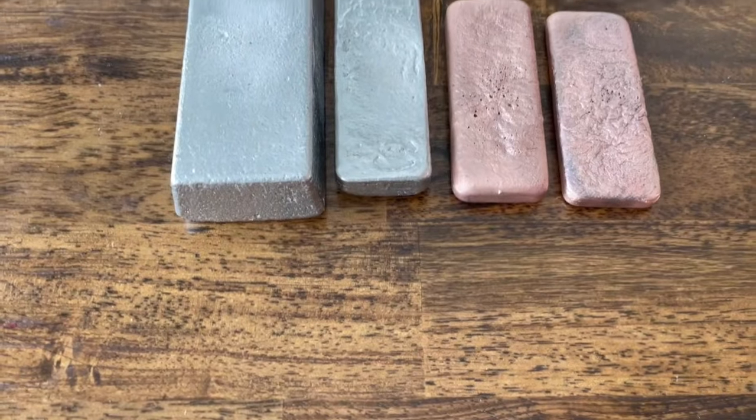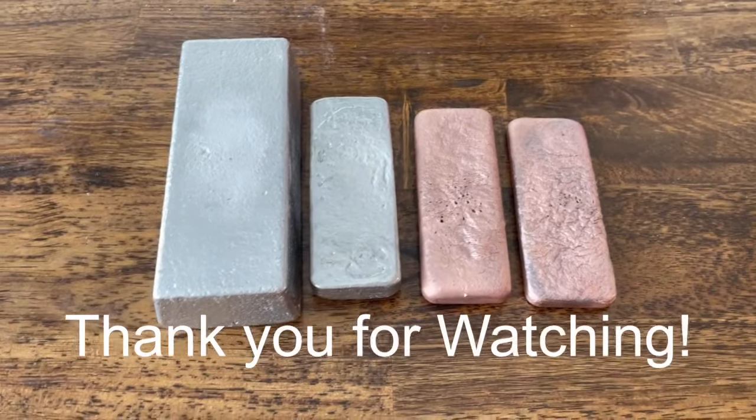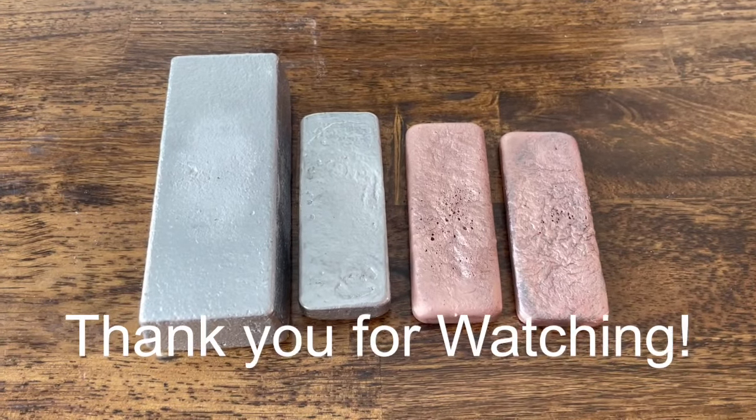Anyways, I hope you all have a great day. God bless, and have a good week.